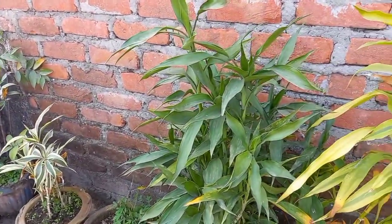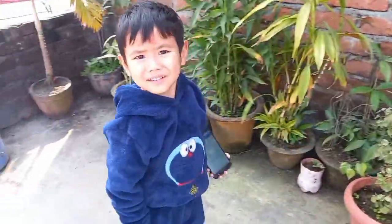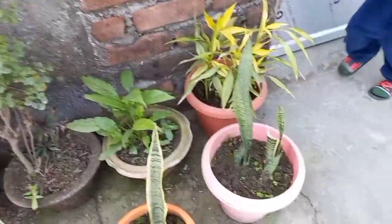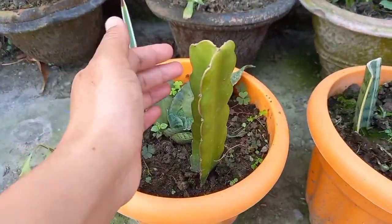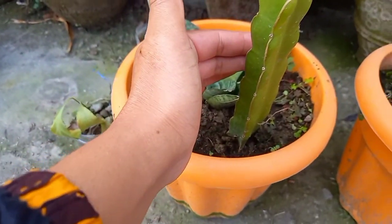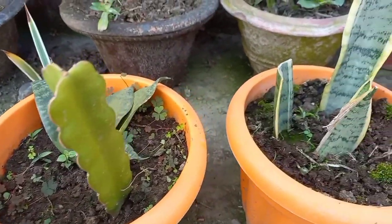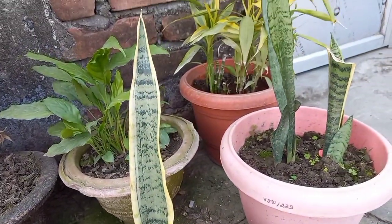I am very happy today! Oh my god, come here — dragon fruit! And let me show you this snake plant. This one is also a snake plant.